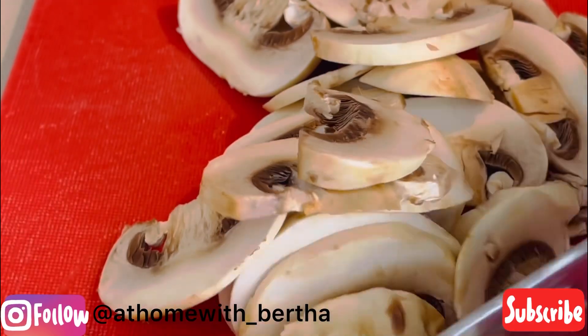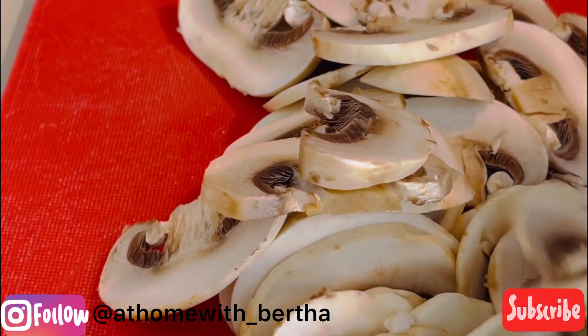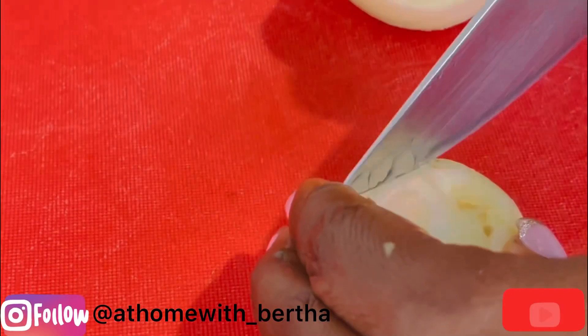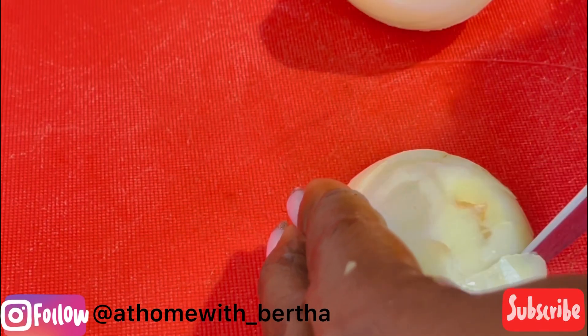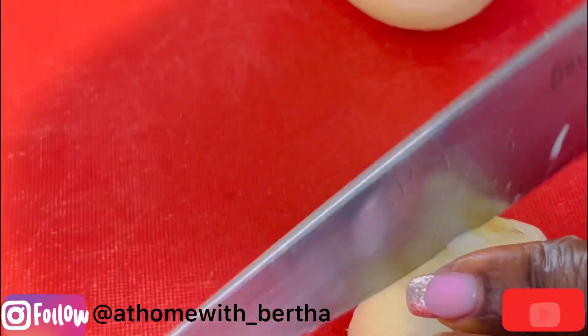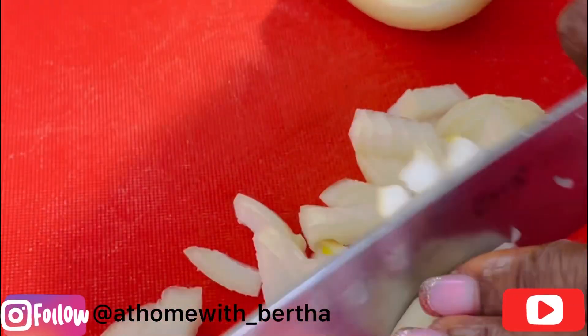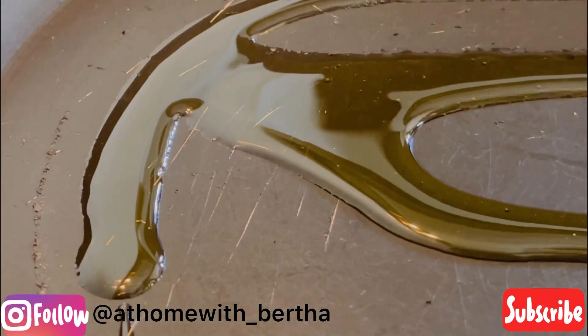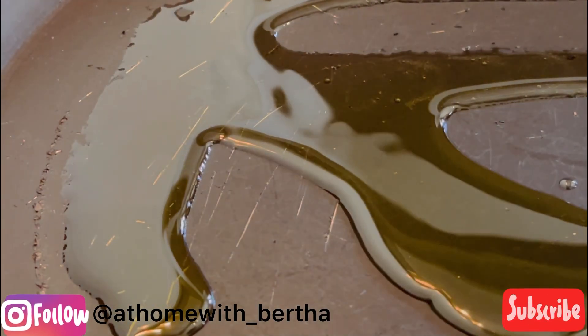You want to start by slicing your mushrooms into your desired size — preferably thin sliced. And then next you're going to also be dicing your onions as well. So dice your onions. All right, and then at very medium heat in a pan or skillet, you want to add...